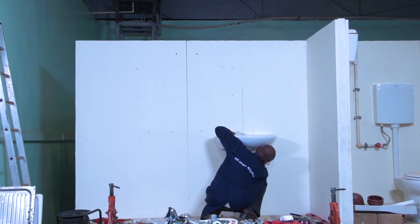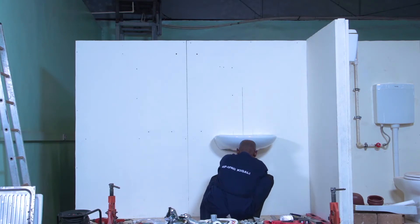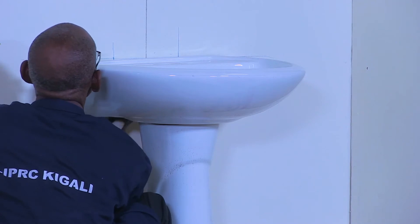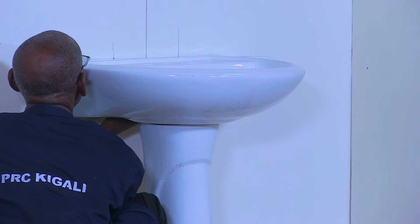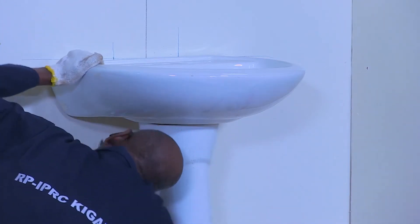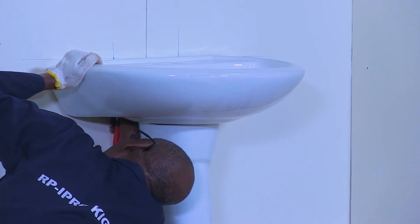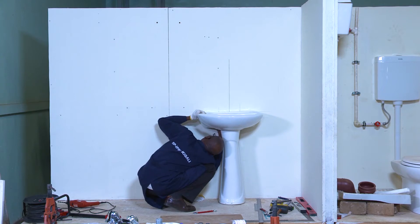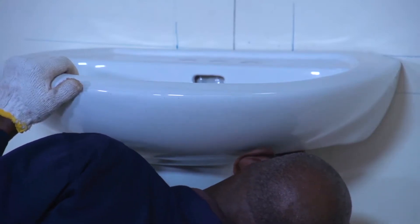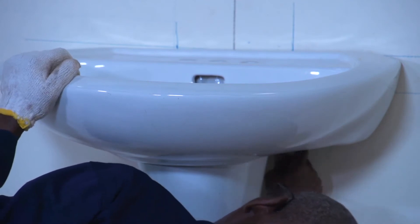So, I put these nuts to fix my basin. I tighten the nuts. Of course, I need it tighter, but not so much.